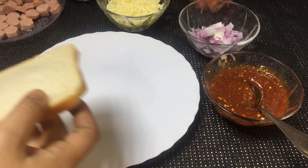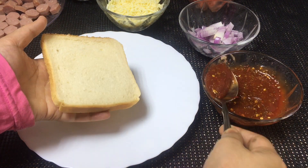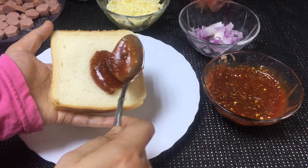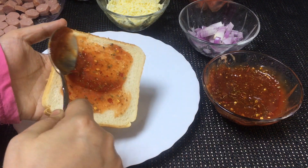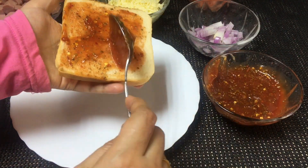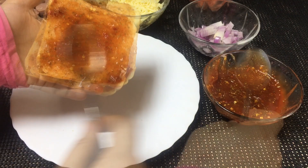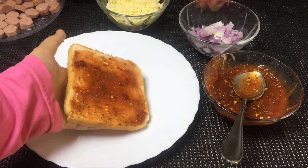Add 4 tablespoons of sauce, 1 tablespoon of sauce, and mix it up. Then add 1 to 2 tablespoons of sauce with the vegetables.